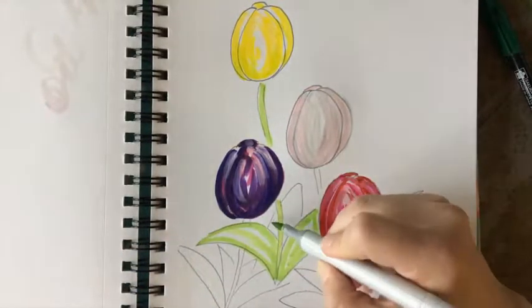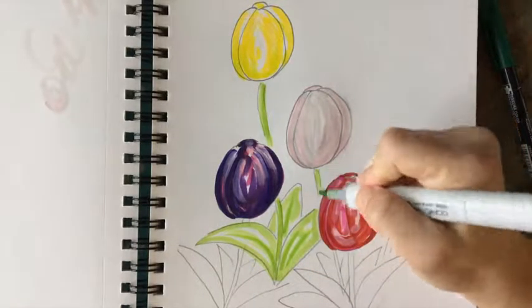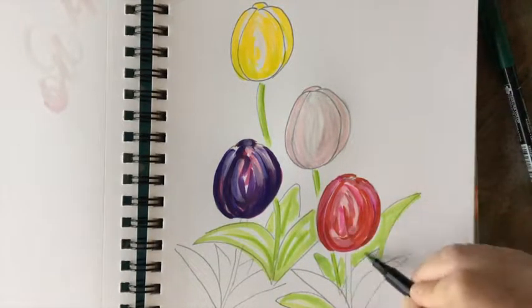For the leaves, I used a combination of different greens — use whatever greens you have: lighter greens, mid-tones, and I'll go back in with a more saturated green at the end, and even a dark olive green for some of the shadows.